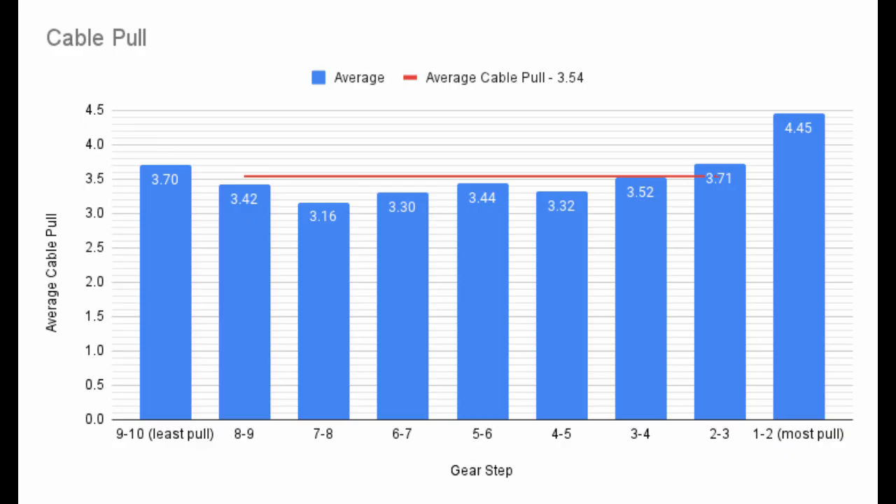Here we can see the amount of cable pulled between each pair of cogs. The large amount of cable pull for the first and last shifts allows the cable to go fully slack when resting on the high limit screw, and pulls the derailleur firmly against the low limit screw.